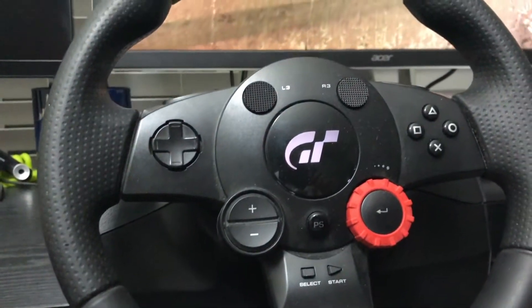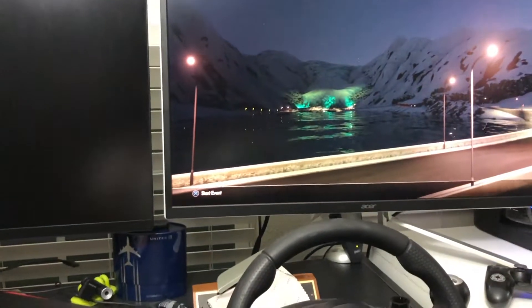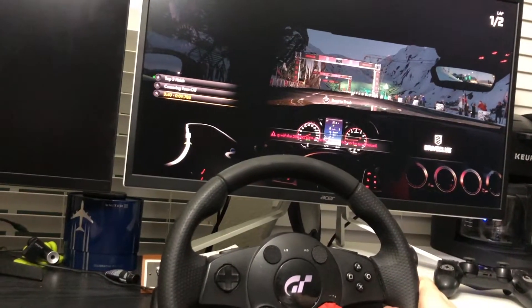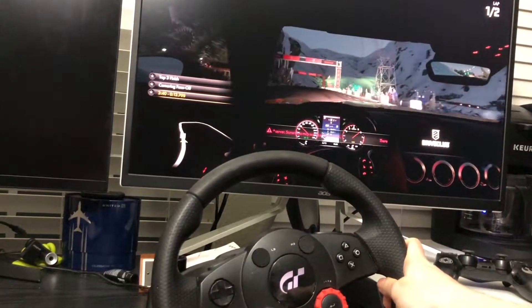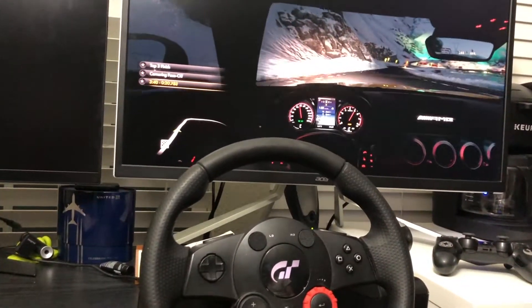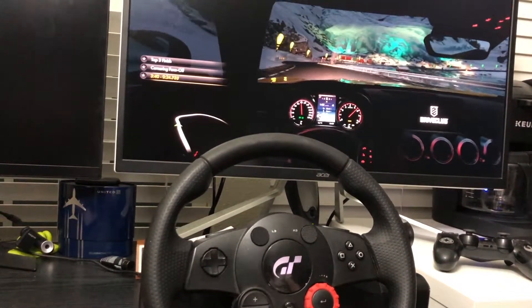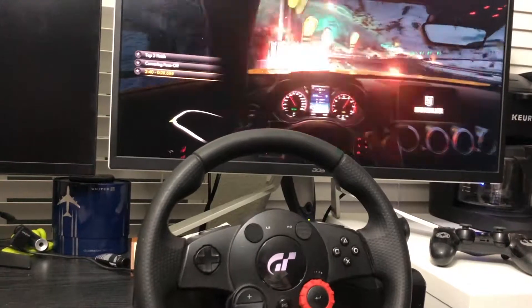I have DriveClub installed and ready to be tested. Let's start the game. Right now testing the left and right direction, and I will show you the force feedback. Yes, that's working, and the gear changing I also tested.